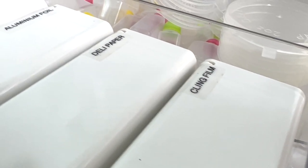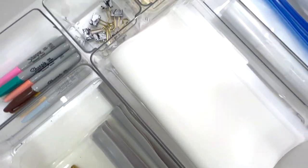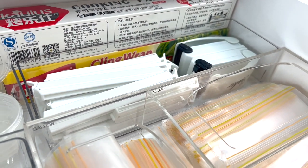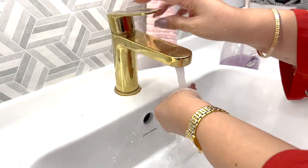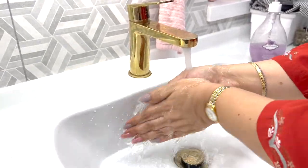I just used my label maker to label the organizers. And now it's time to start on dinner — I'm going to show you just how functional this setup is.